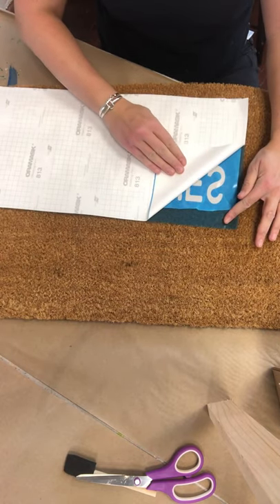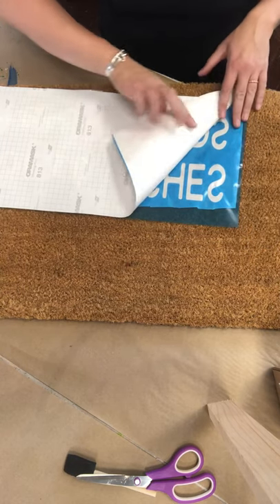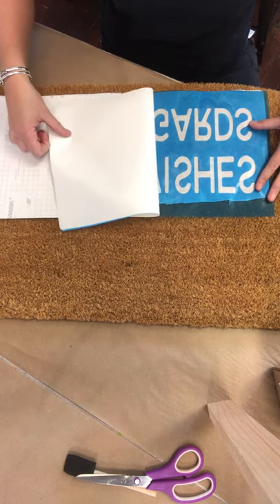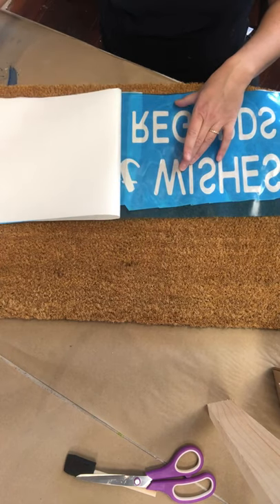You're peeling back the grid paper — go nice and slow. This is sticky blue stencil and you want to make sure that no blue from your design comes up on your grid paper. If you go nice and slow, you can make sure it won't. If it starts to come up, just press back down in that spot and keep going.